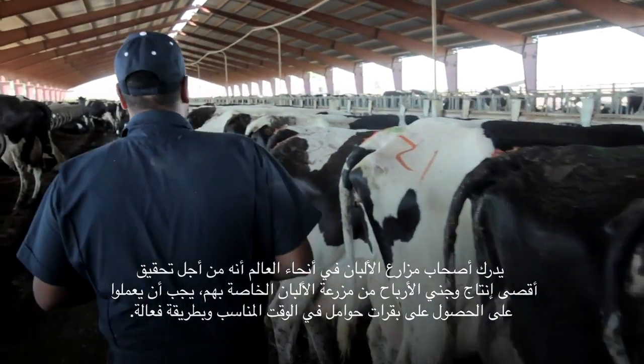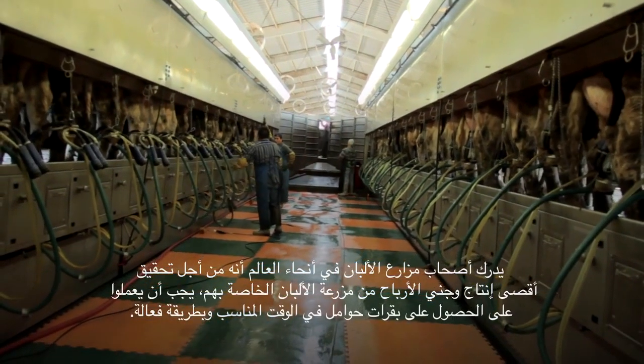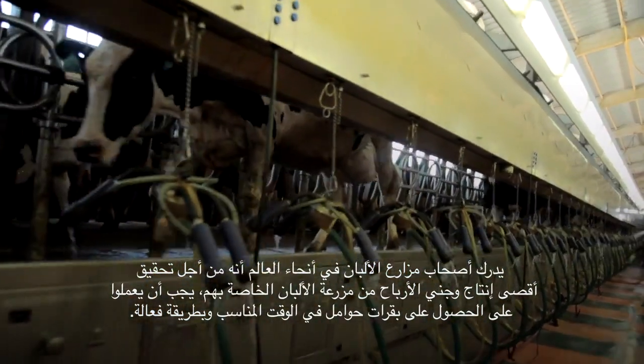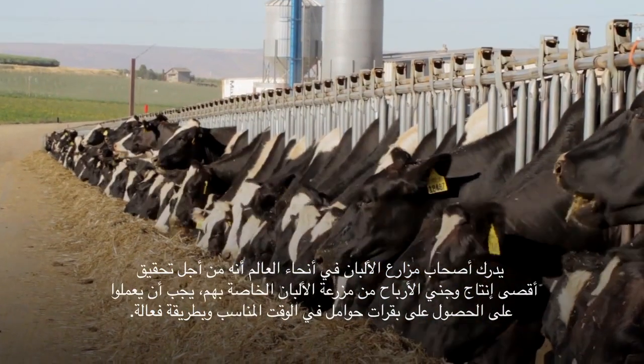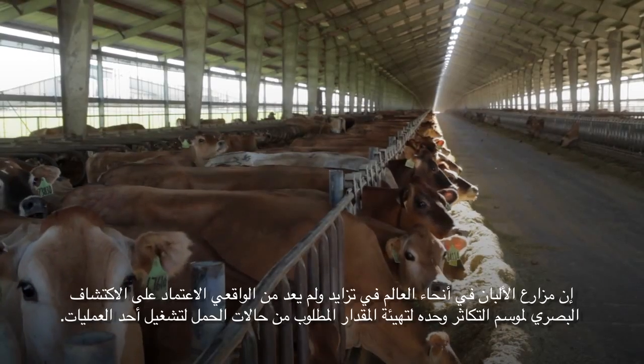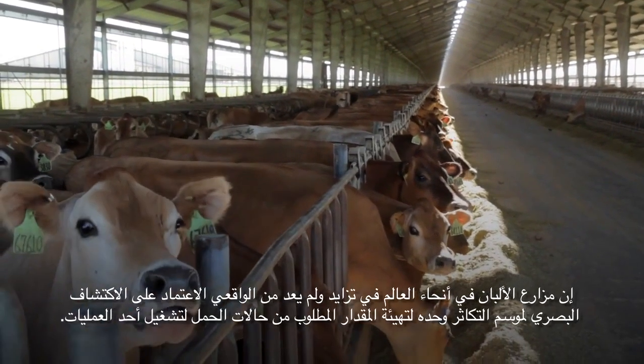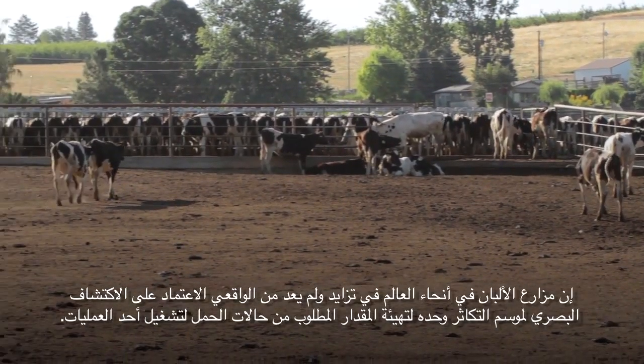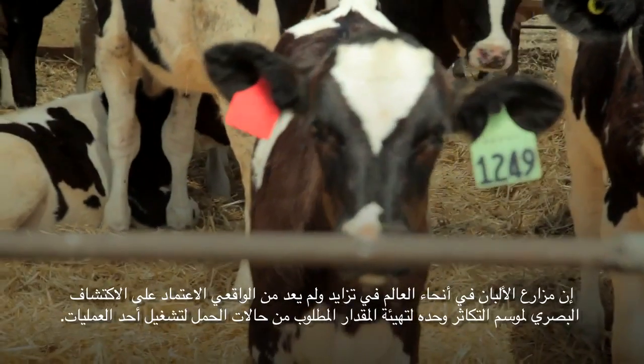Dairymen around the world understand that in order to maximize production and drive profitability on their dairies, they have to get their cows pregnant in a timely, efficient manner. Dairies around the world are increasing in size, and it's no longer realistic to depend on visual heat detection alone to create the amount of pregnancies it takes to run an operation.